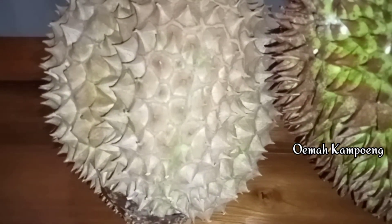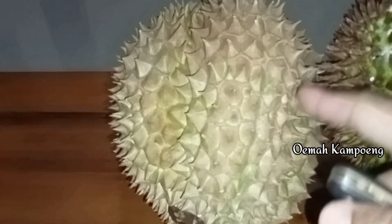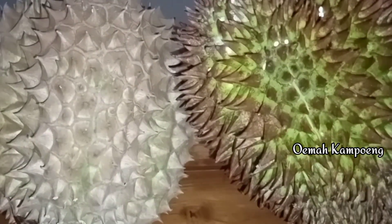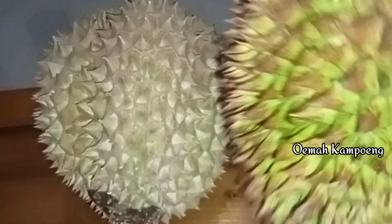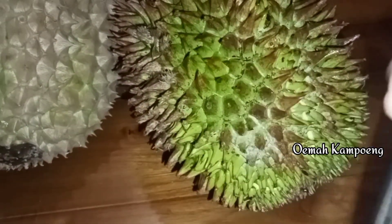Ini adalah kali kedua di musim kali ini panen. Jatuh kemarin, kita belum tahu dalamnya, nanti kita lihat. Untuk baunya montong ini sudah mulai terasa. Untuk durian lokal ini jatuh sudah kemarin, belum kita buka. Beratnya 2 kg lebih. Ini adalah pertama durian lokal yang matang di musim kali ini.